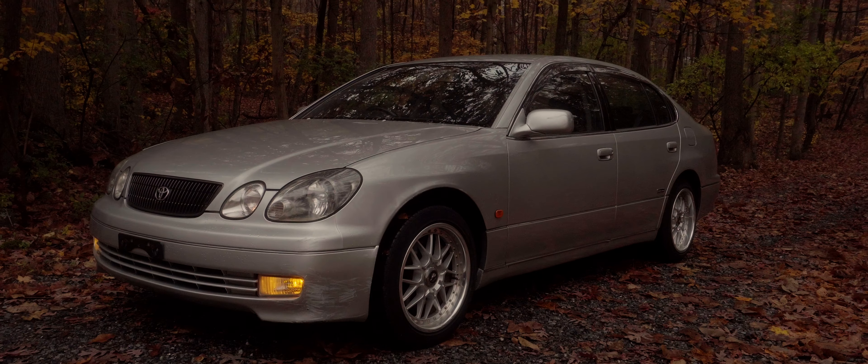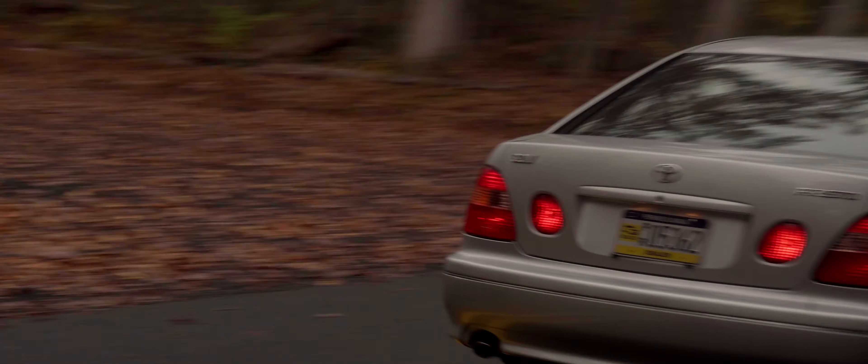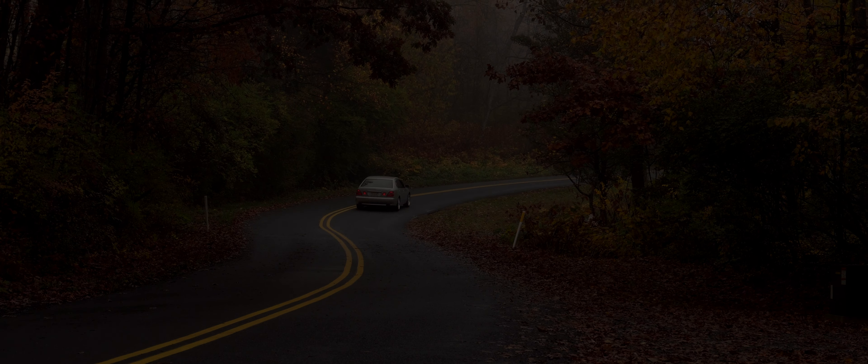By the way, if the steering wheel being on the wrong side is scaring you away from a JDM import — don't worry, it's really not that bad. You get used to it pretty quickly. Except when I go to Burger King — driving backwards through the drive-through is interesting.